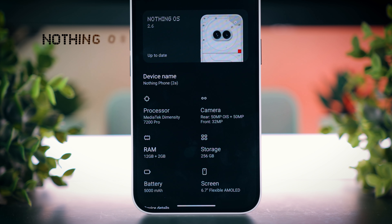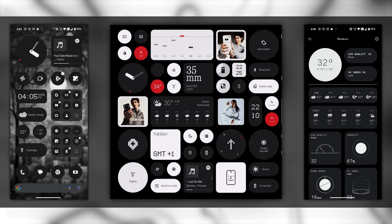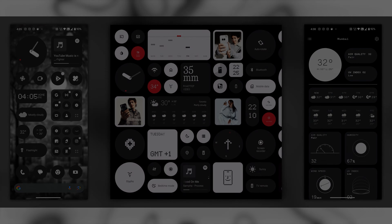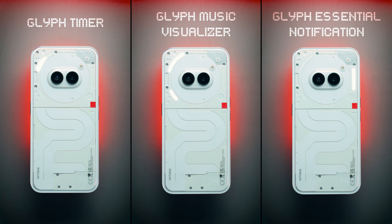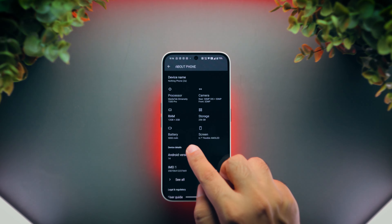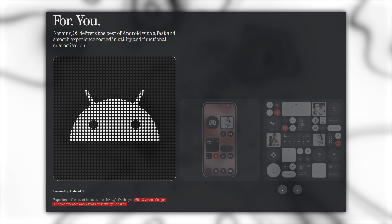Next is software, which is the best part of this phone in my opinion. This thing currently runs Nothing OS on top of Android 14. This UI is very clean, with absolutely no bloatware. It's also very well designed, with many cool elements like widgets for home screen and lock screen customization, unique app designs, and obviously the famous Glyph interface, which lets you use the rear lights for different tasks. It also gets regular updates with the most detailed changelogs, and even now it has been updated to the latest security patch. Nothing has committed to provide 3 major Android updates and 4 years of security updates, which is quite good for its price.